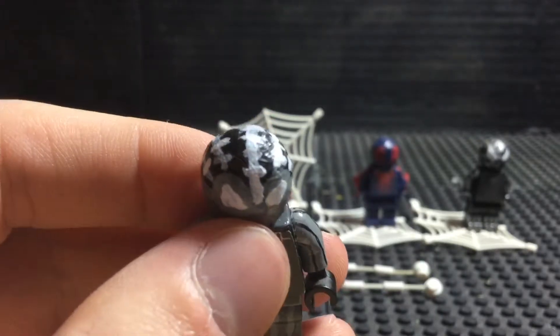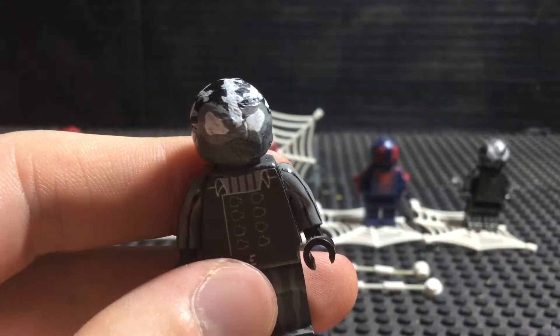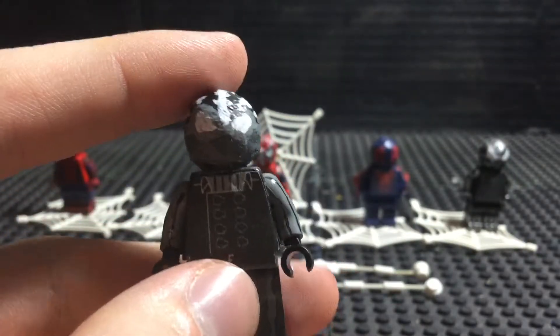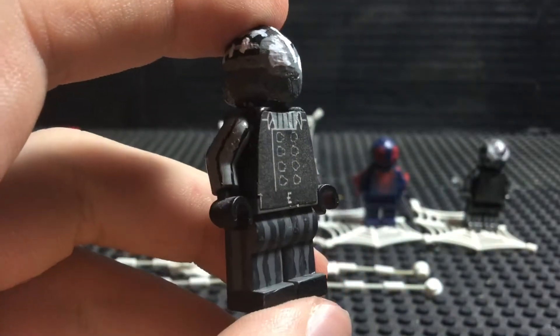On the back, as you can see, he's got the spider symbol. These were mainly just painted on regular gray, and then I did a Sharpie for the lines. Same thing with the feet, only I used paint, and also painted on the black boots. The face was a little bit tricky because I had to look at different photos to make sure that I was getting the mask correct. Once that was done, I was just like, okay, perfect.